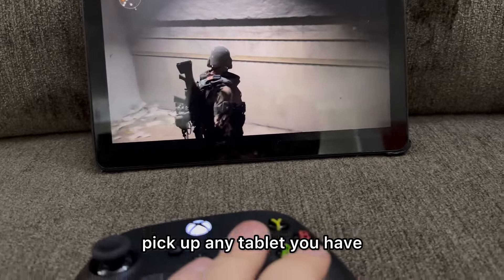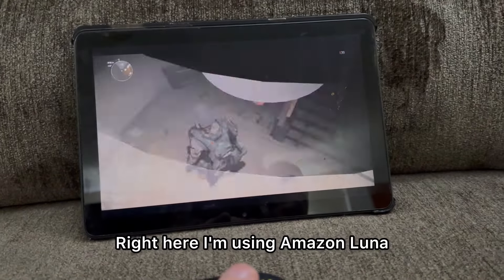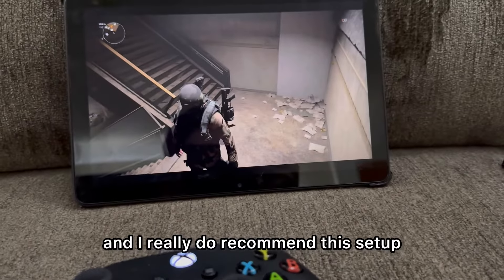Another viable option is to pick up any tablet you have, connect an Xbox controller, and use a cloud gaming service. Right here I'm using Amazon Luna, playing The Division 2, and I had no problems. I really do recommend this setup — nice and easy, cheap and simple.